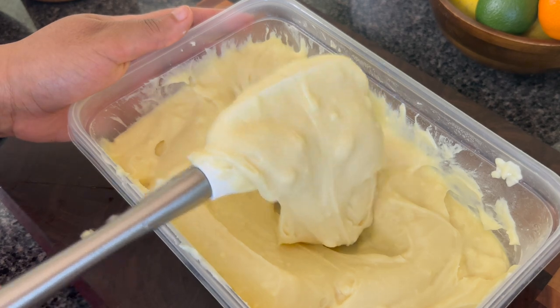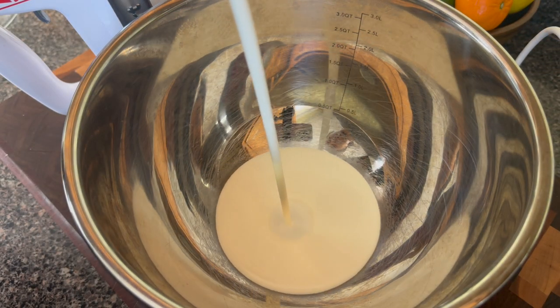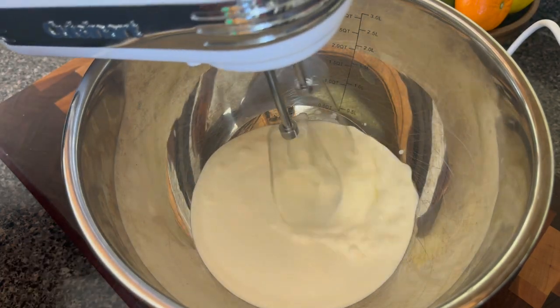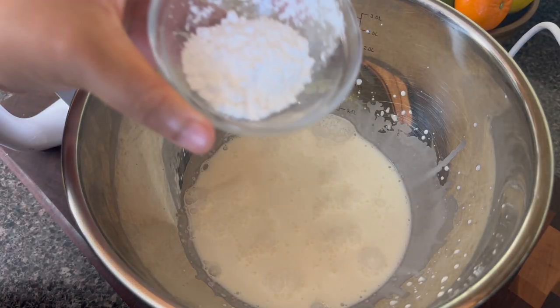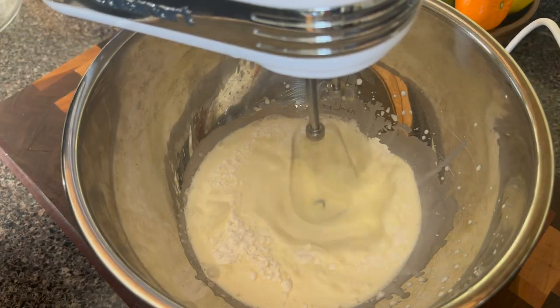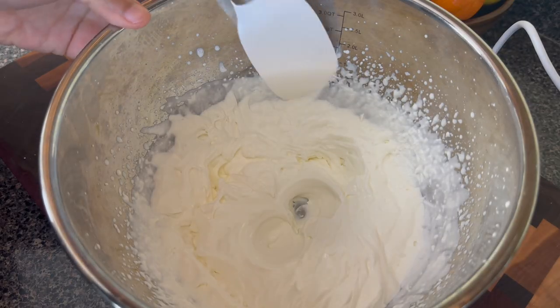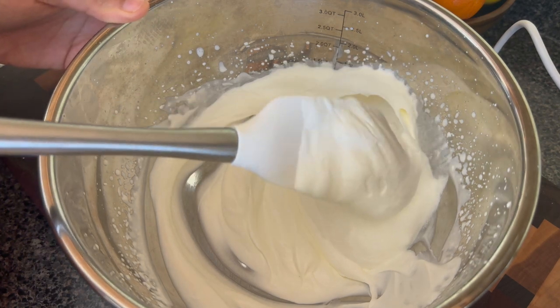My pudding is delicious and really this is great on its own, but I am going to whip up about a cup of heavy cream — of course you can buy this from the store. I'm going to mix this into the pudding I have left at the end just to give the pudding a nice loose texture. Into my heavy cream I'm going to add a tablespoon of powdered sugar and beat this until I get some nice stiff peaks. However, you don't want to overbeat or this is going to become butter.